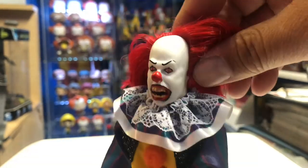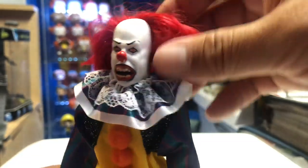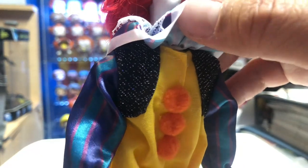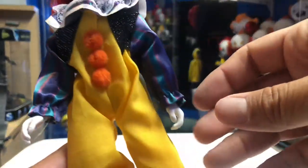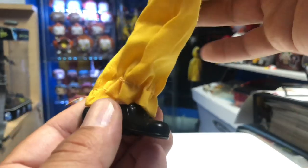The nose looks pretty good. They used actual hair material for his red fuzzy hair. The white makeup looks pretty nice and the sculpting on the face looks pretty good. You have the little fluffy outfit — it's all cloth. You have the little orange pom-poms and his signature yellow and blue stripes that he wore in the 1990 miniseries. This here is all bedazzled out. It looks like it's velcro — you can probably open it up. He's wearing his white gloves, and the sleeves show the different colors.